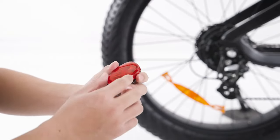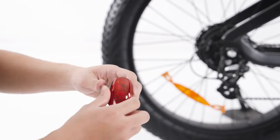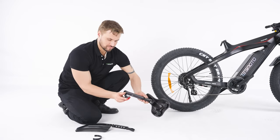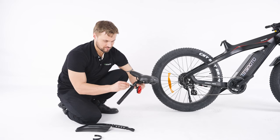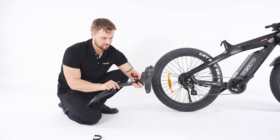The tail light has its own batteries. Attach the tail light to the seat post stem and tighten. Then attach the rear fender to the seat post stem and fix it in place.